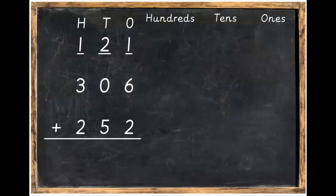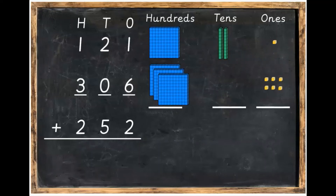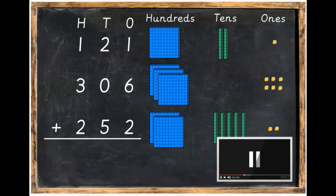Our 121 is one hundred, two tens, and one one. Our 306 is three hundreds, zero tens, and six ones. And our 252 is two hundreds, five tens, and two ones. Pause the video, make your sum using the Dean's blocks, and then unpause the video when you're ready to go.